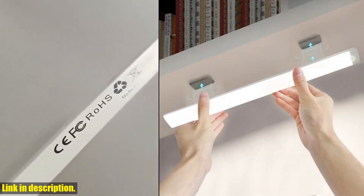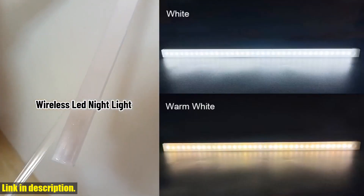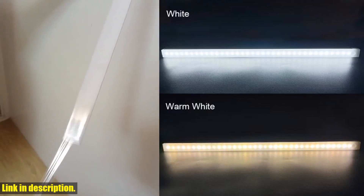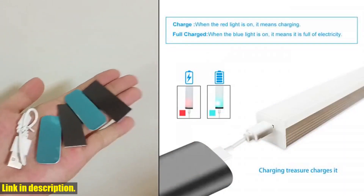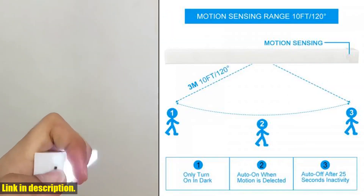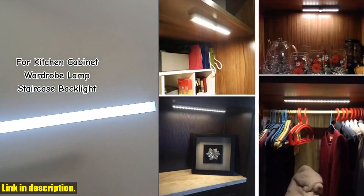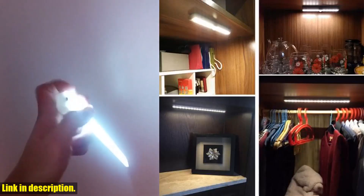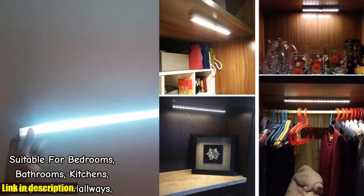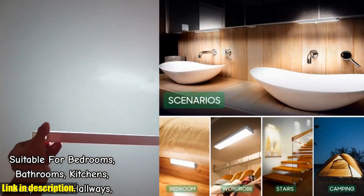Not only is this light super convenient, but it's also incredibly easy to install. No need for any wiring or costly installation fees. Simply stick this light where you need it and you're good to go. The motion sensor technology means that the light will only turn on when it detects movement, which not only saves energy, but also provides added security for your home.